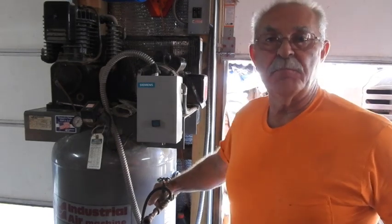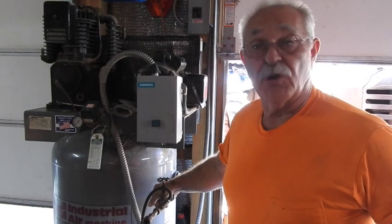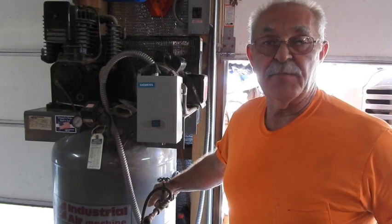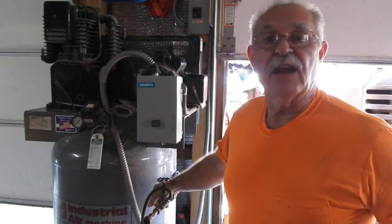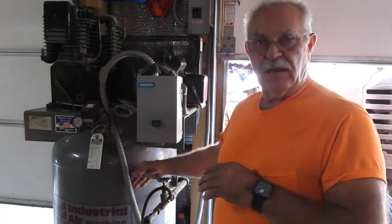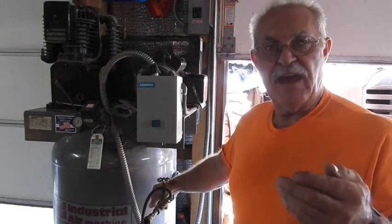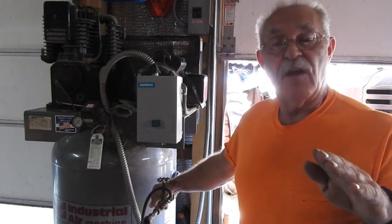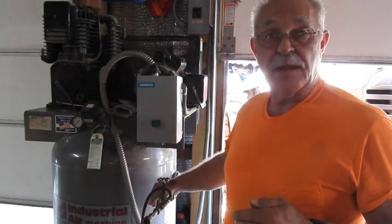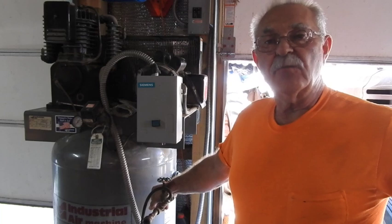There's a constant that you use to measure by. You pick a pressure you want to charge the tank to — I'll use 175 PSI since this is a two-stage compressor capable of that. You take the size of the tank — in this case it's an 80-gallon tank — and you multiply it by the factor 0.536. That's a standard factor for multiplication on any size tank. So 80 gallons times 0.536 comes out to 42.88.